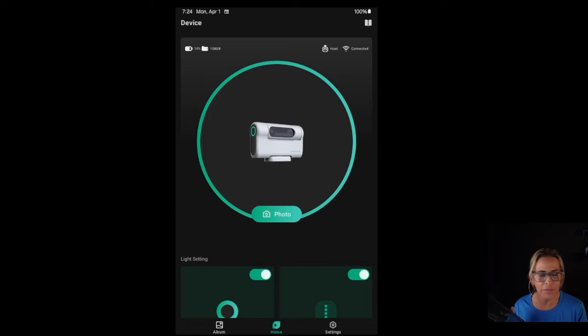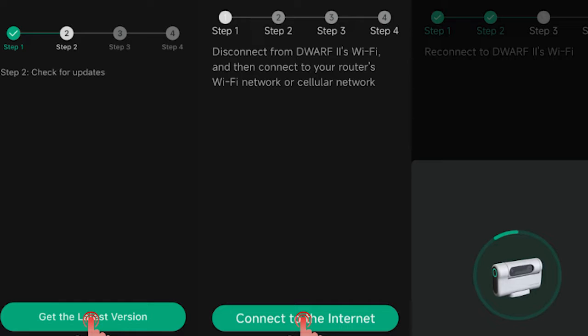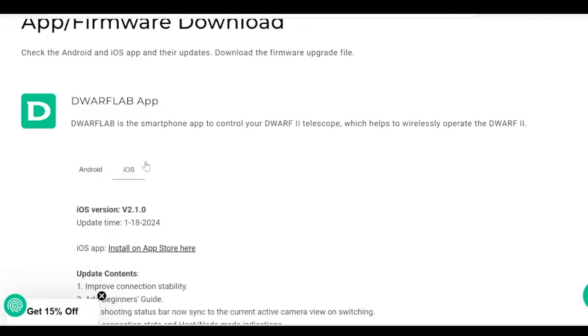If you're using Android or iPhone, you need to check for the upgrade. There is a new upgrade that was released about a week ago or so. You want to be sure that you have that, so you don't have any problems. Go to the Dwarf Lab page, or the app can take you directly to do it. You just have to switch to internet once you start the app, but this is something you want to do before and test it before the eclipse.